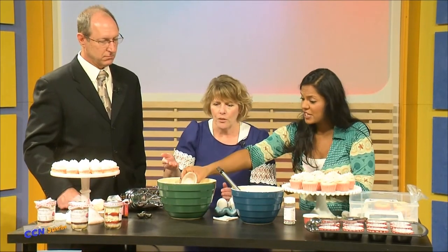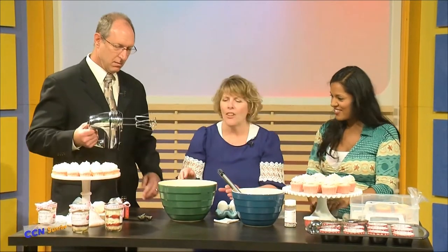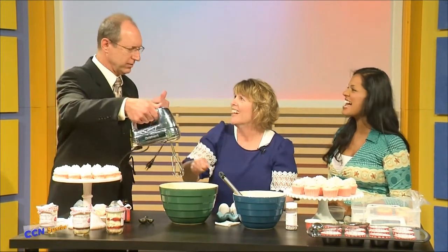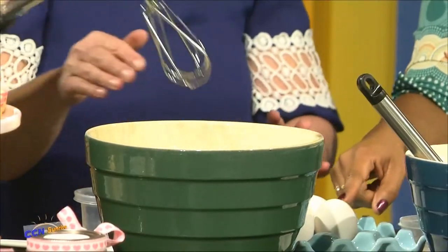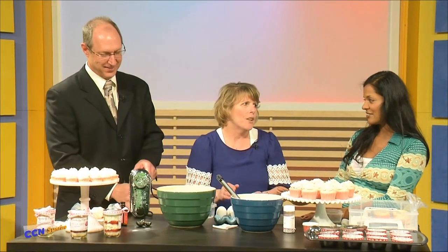You can use almond milk, which is what this is. It doesn't make a difference — I always figured you have to use regular milk, but not at all. Then we add our eggs — three eggs. How important is it to have them at room temperature? Honestly, I don't always have them at room temperature because I don't always think ahead. Me neither — and it still works.